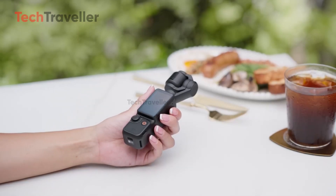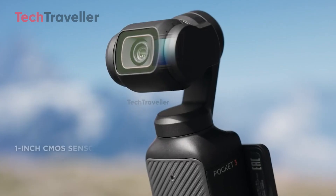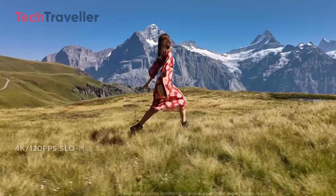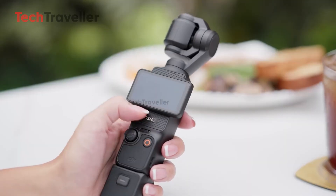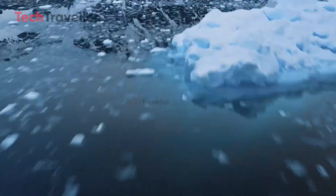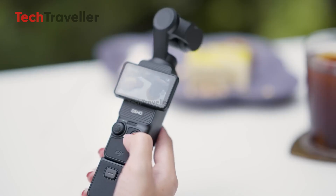The Osmo Pocket 3 quickly became a fan favorite because it combined portability with professional-grade results. Its 1-inch sensor delivered crisp, detailed images even in low light, while its 3-axis gimbal ensured buttery smooth stabilization no matter how shaky your hands were. The rotatable 2-inch touchscreen made framing shots a joy, especially for vloggers, and the camera's ability to handle 4K at 120fps gave creators slow-motion freedom that few pocket-sized devices could match.